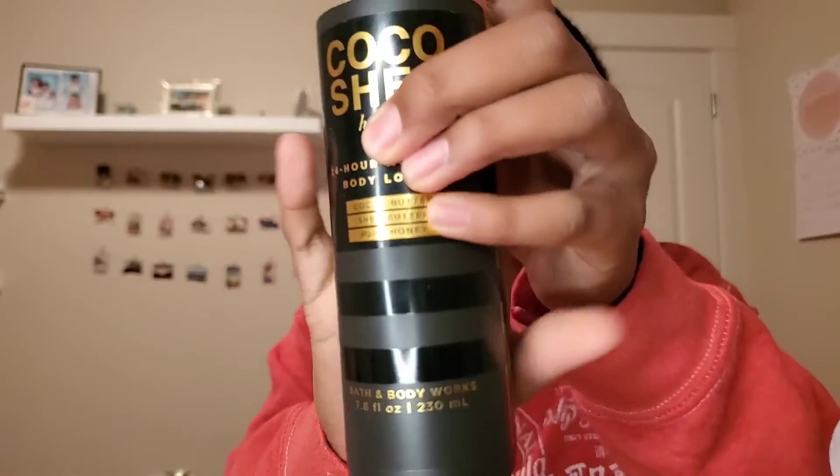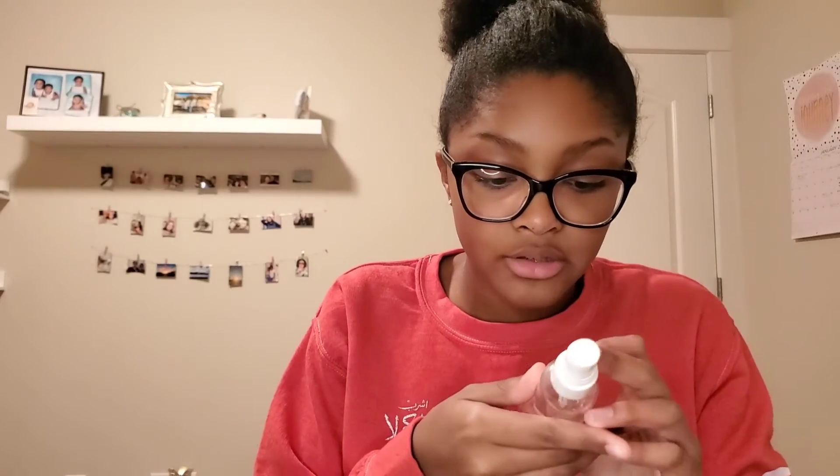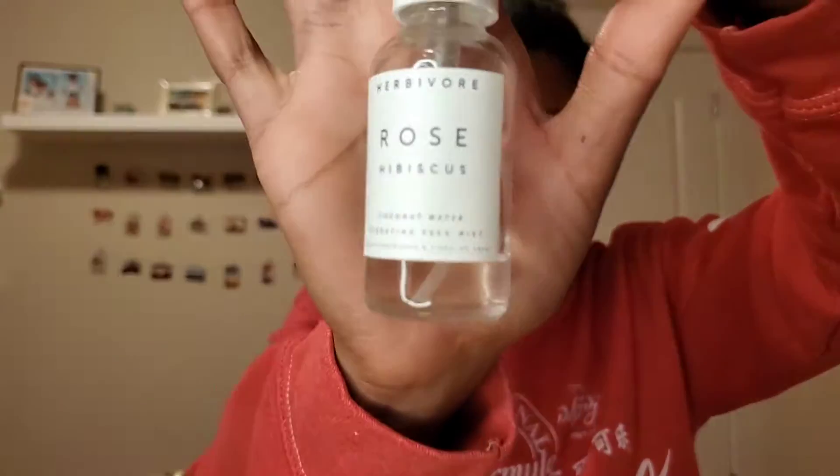After I do all the cleansing part, for moisturizer and stuff, I'm going to use Bath & Body Works Cocoa Shea and Honey Body Lotion, but I also use it as a face lotion because it's cocoa butter and shea butter. There's also a little hydrating coconut water face mist — that's rose hibiscus. If I can find links for these products, I'll link them down below.